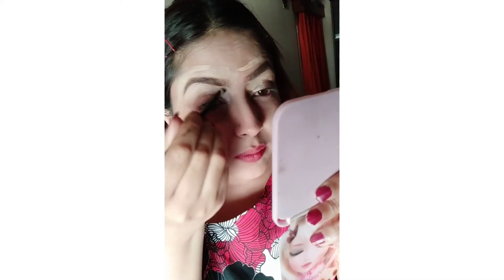I would advise you to always use it if you want a good finished look. If it is casual then you can skip it. So this is how it is done for one brow, and then I am going to start off with my other brow, and then you are done.